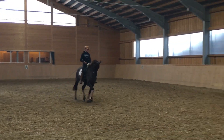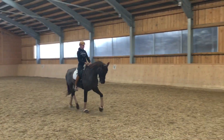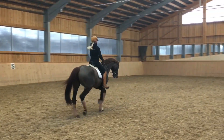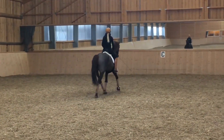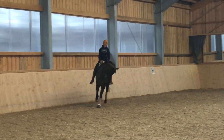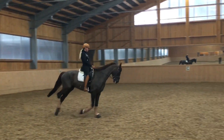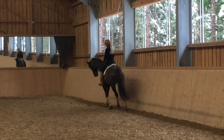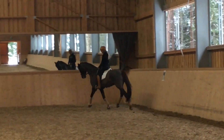Going down the center line is also very good training for young horses — it's not an easy thing to do, so I love to include it in every training unit. As Harry has a wonderful big uphill canter, transitions from trot to canter and back are not easy for him, but these changes of rhythm give him the strength and balance which he needs.